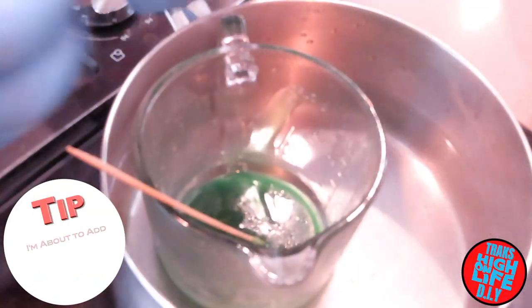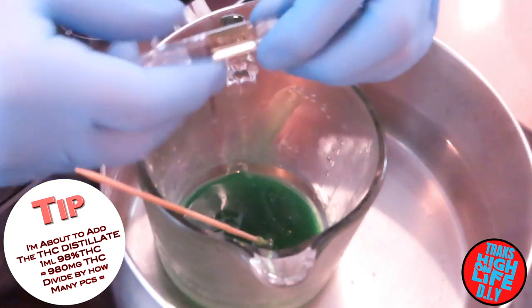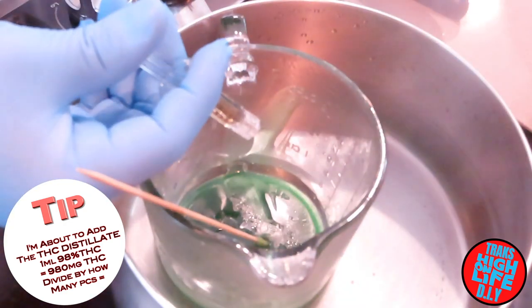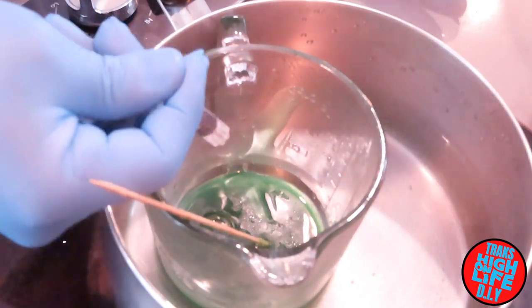I'm gonna add the distillate now guys — you can see the distillate there, 1 ml. I already removed the cap, all I'm gonna do is just throw it inside. Might be a little bit too much when I'm adding.